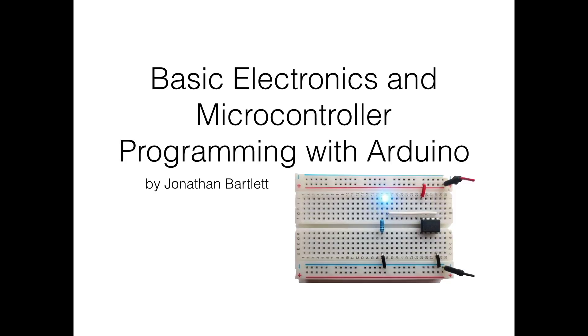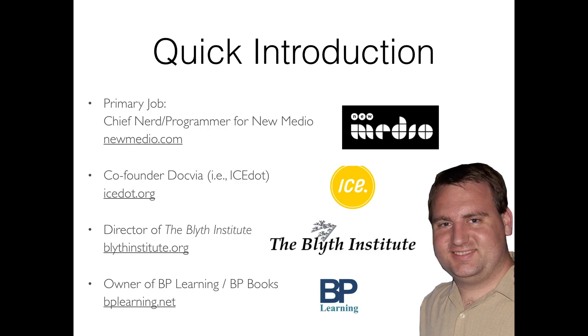A little bit about myself. My primary job is working as the Chief Nerd in Charge of a company called New Media, where our bread and butter is event management software. I'm also co-founder of ICE Dot — they make crash sensors, so if you're in a bike wreck the crash sensor goes off and tells your phone to notify your friends. I'm also a director of the Blythe Institute, a non-profit research and education organization.